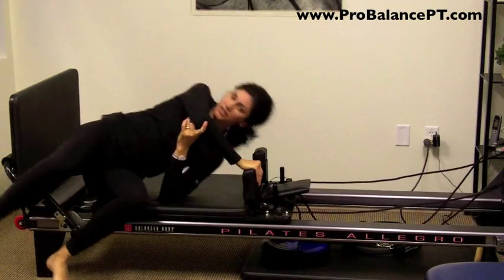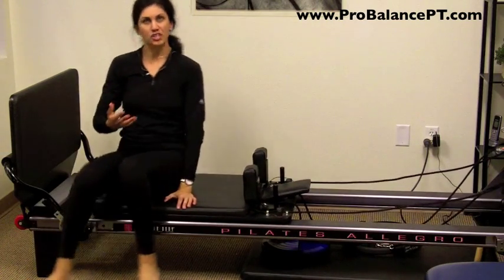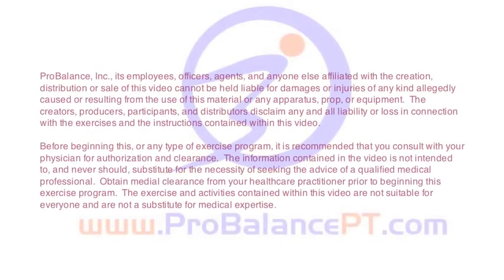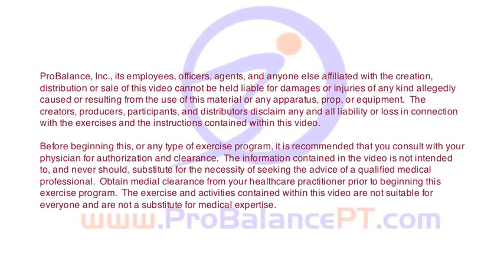So that just gives you a couple of ideas on the types of things we do here at ProBalance when we're working with athletes. Until next time, we'll see you then — let's do it.